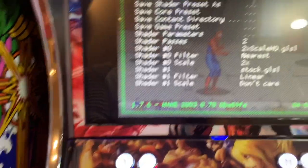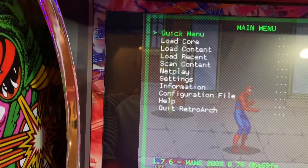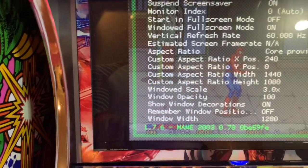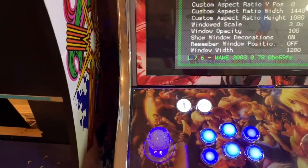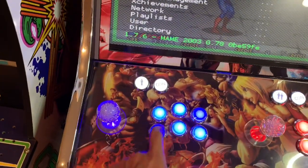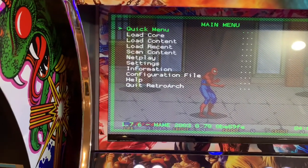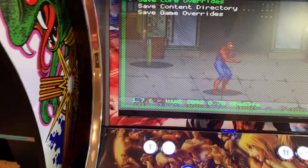It shows 4x3. Click Back, then Back again. Go to Settings, then Video, then Aspect Ratio. Scroll the stick to the right to change the aspect ratio — keep going: 4x3, 16x9. 16x9 — that's perfect. Back, and Back again. Go to Quick Menu. Click Enter, then Override — Save Content Directory Override, Enter, and Save Game Override, Enter.